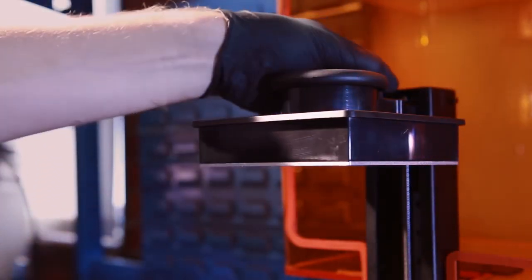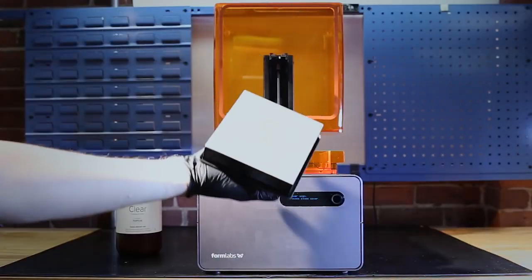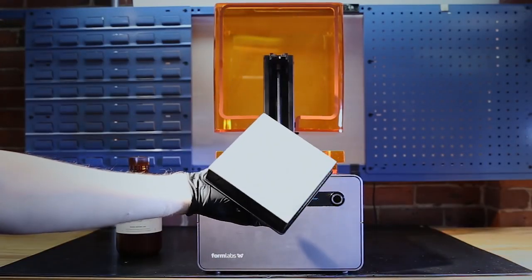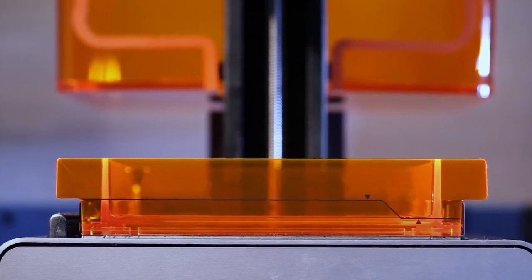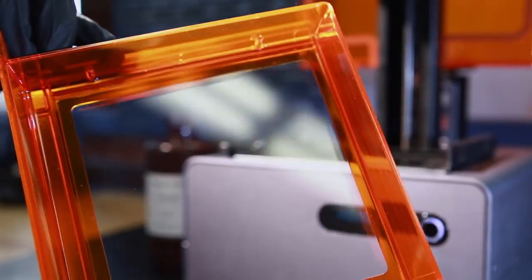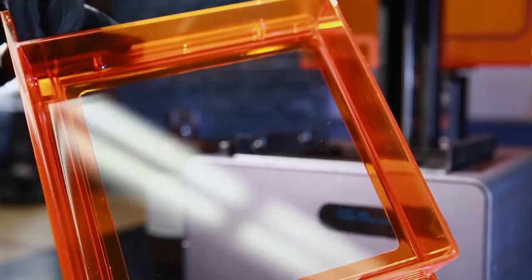When we open up the light-blocking cover we can see a build platform inside. This metal plate is where the parts are made. Underneath the build platform is a resin tank, and this clear window gives the ultraviolet laser a path to cure the resin.